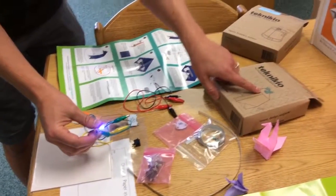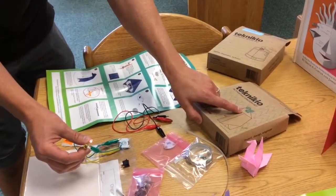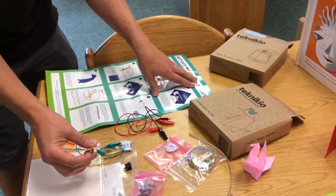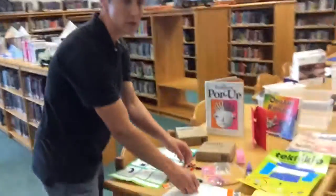You can embed these into different kinds of origami projects, so you can add an LED to your paper project. That is the origami kit with some electronic components.